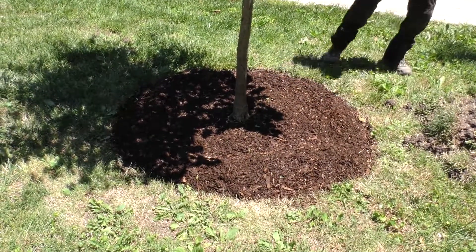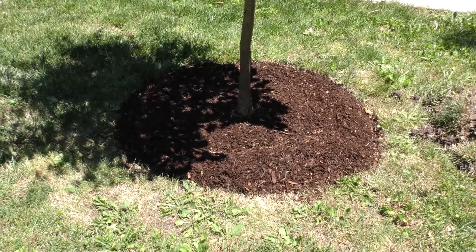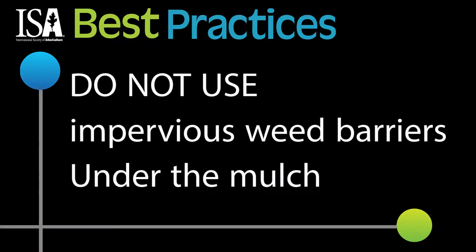So in arid regions, using a deeper mulch layer can help slow evaporation, but too deep and the held moisture can lead to fungus growth and oxygen-restricted conditions in the soil. For the same reason, plastic sheeting or other impervious weed barriers should not be used under a mulch ring. It will hamper movement of water, trap the moisture that's there, and restrict oxygen flow to the soil.